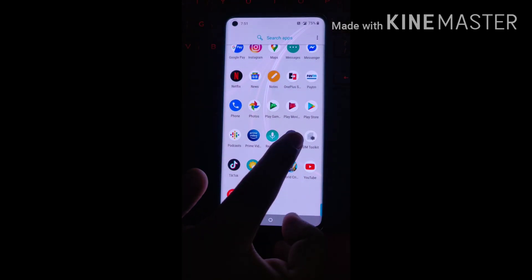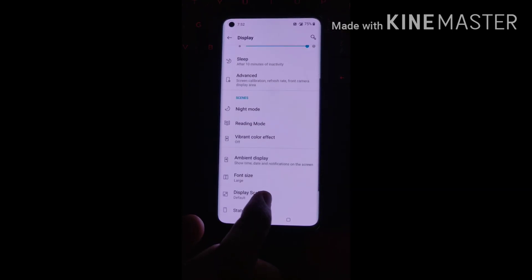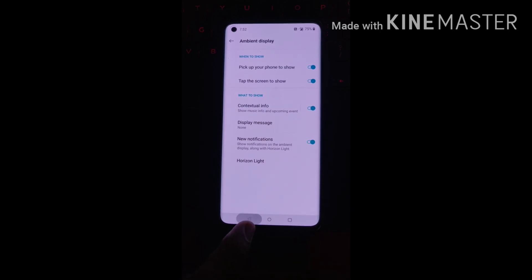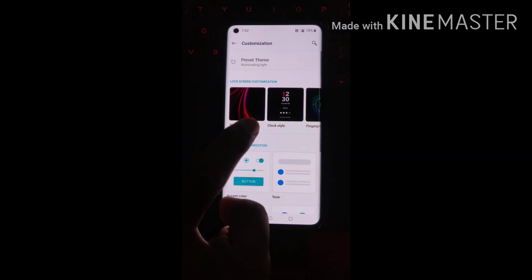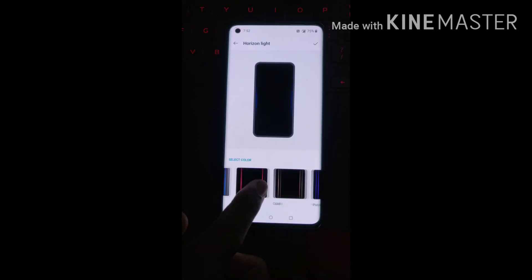You need to go to Settings, then Display, then Ambient Display. Now enable the New Notifications option, then come back and go to Customization. Then select Horizon Lite. You can select accordingly — I have selected blue.